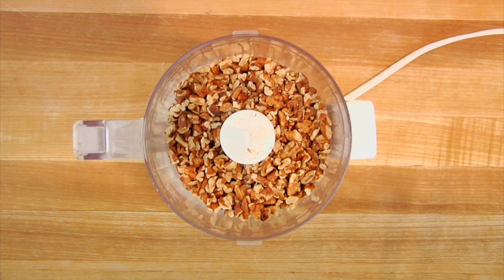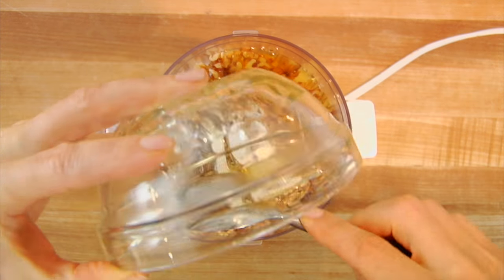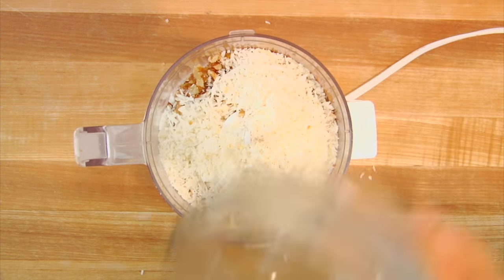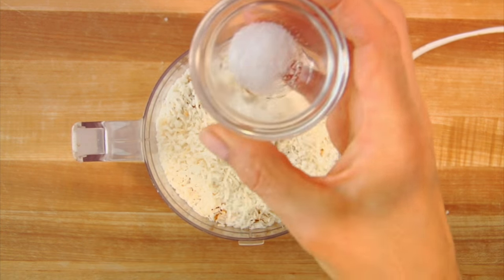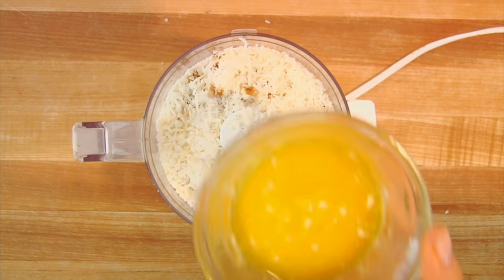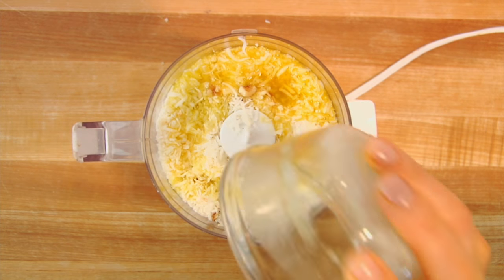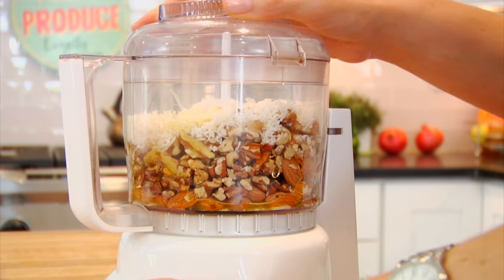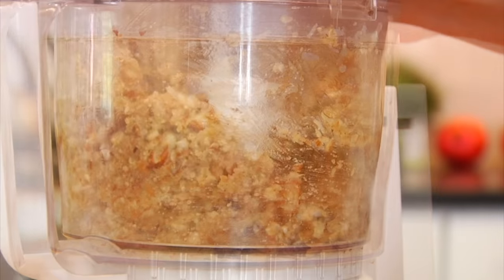And walnuts. Then I'm drizzling in a quarter cup of honey — again that's all the added sweetener we're using. Then I have a half a cup of shredded coconut, which also has a nice natural sweetness to it and that helps us pull back on the added sweeteners. Sprinkle in a quarter teaspoon of salt, three tablespoons of melted organic pastured butter — we are gonna chat about butter in just a second. Then I'm gonna pop on my lid and pulse this on and off until it starts to become a nice loose ball.